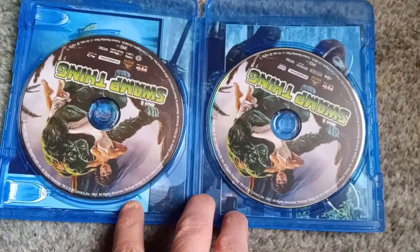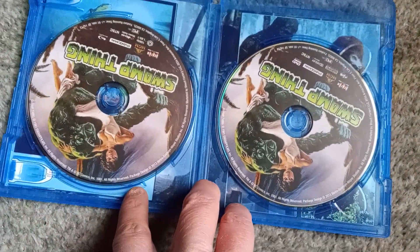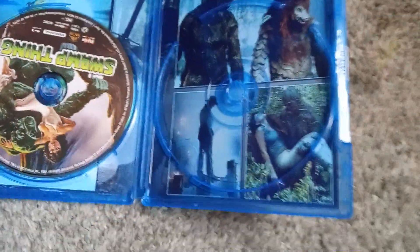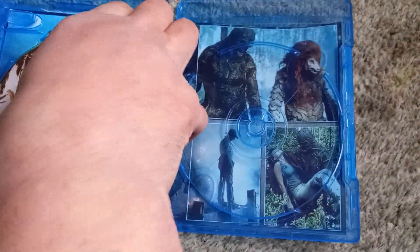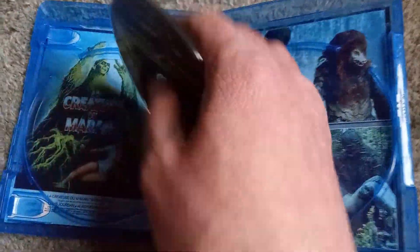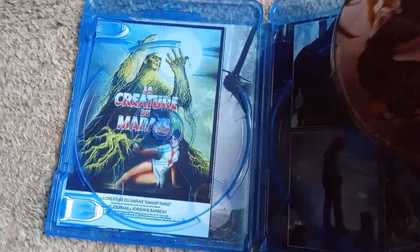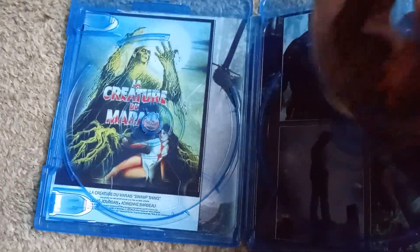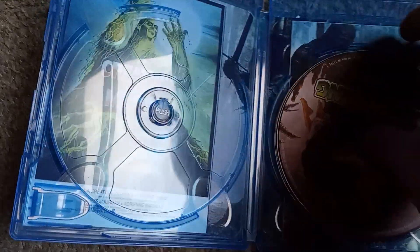Looks like both discs feature the exact same artwork, so the only way to really tell the difference is to look for the little logo. And underneath you get some still images from the film, and a — is that Spanish? I'm assuming that's a Spanish poster. I don't speak Spanish, but it looks Spanish to me. Maybe French. I don't know.